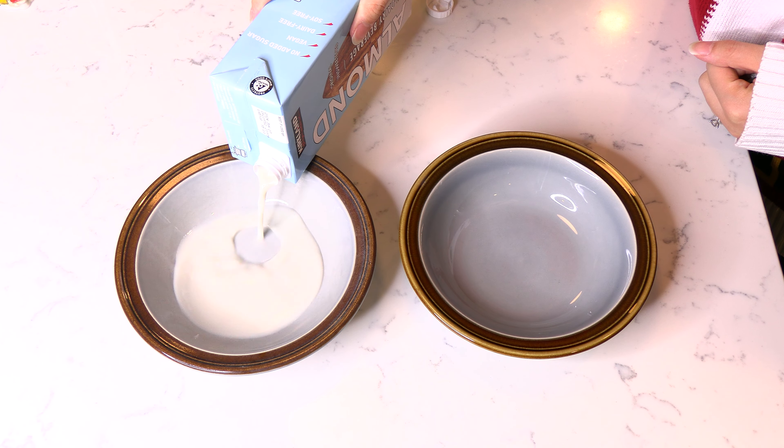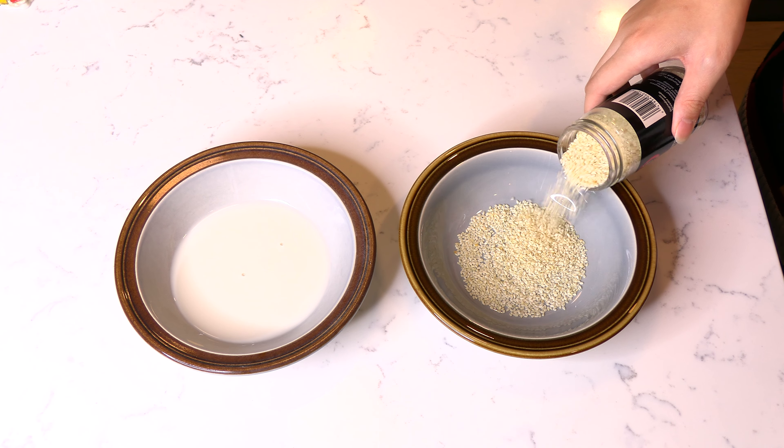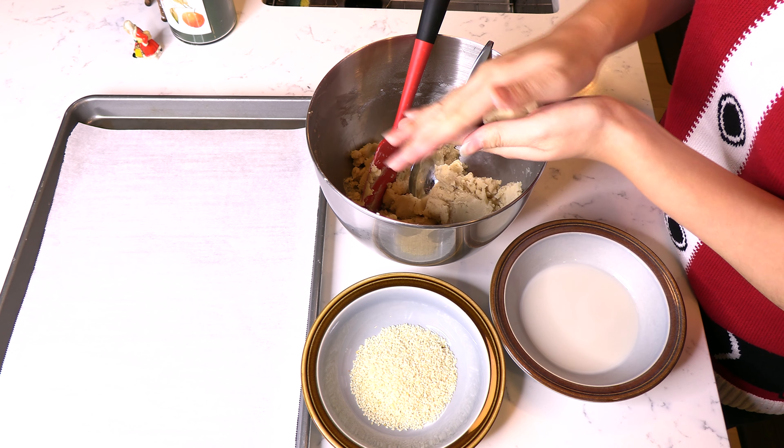Scrape the dough off the paddle. Pour about a half cup of almond milk into a small bowl and a half cup's worth of sesame seeds in a second bowl.